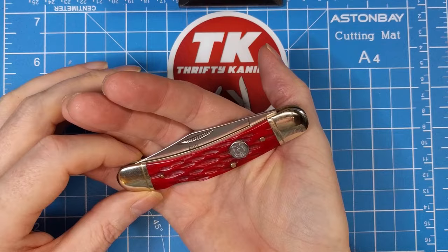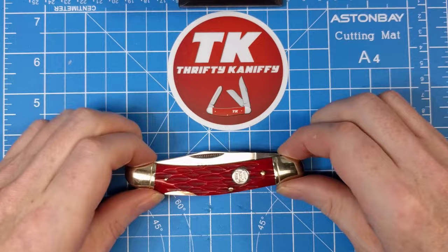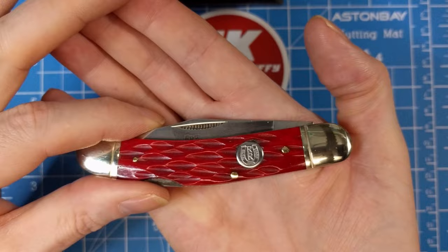It would have been about fourteen dollars when it first came out. It's about four and an eighth inch closed. This is the red jig bone, so we have a wonderful jig bone pattern on here with a nickel silver shield. The shield has a horseshoe on it and says 'Tested Sharp' on the horseshoe itself, and then two R's stacked on top of one another, which makes for a really nice shield.